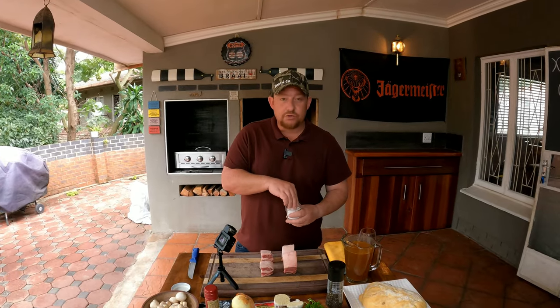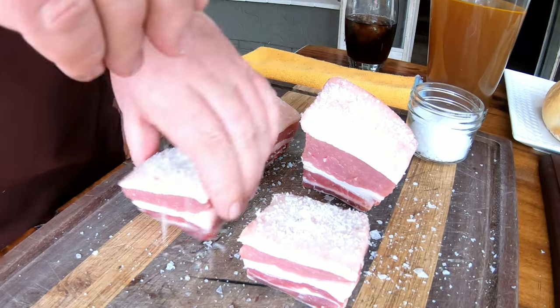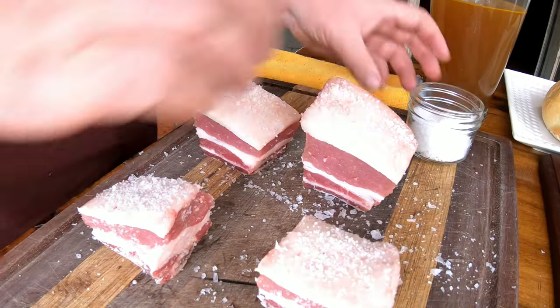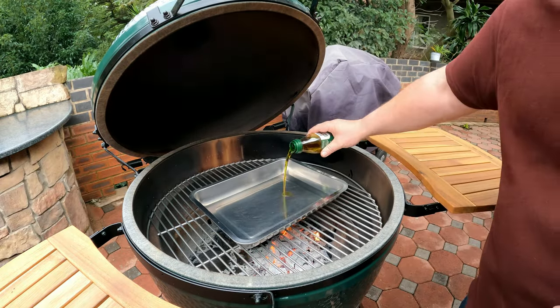Next, we're going to spice the meat — keeping it very straightforward and simple. Add some flaky salt, making sure it's nicely covered on all sides, which will help bring all those flavors out. Then we're going to add some pepper. We're going to rest these short ribs for five minutes so the salt and pepper can really penetrate and draw out a little bit of that moisture.